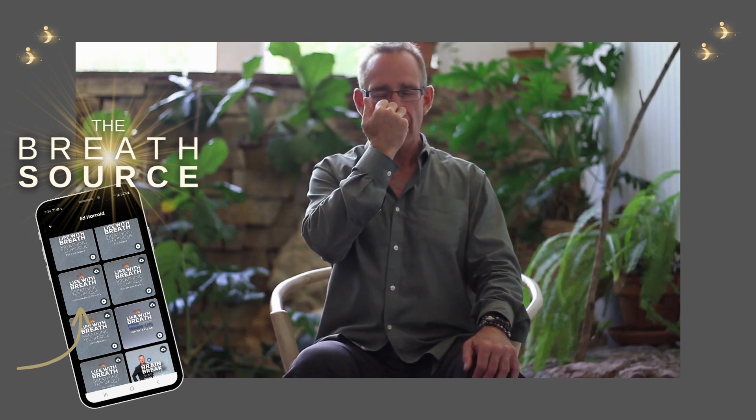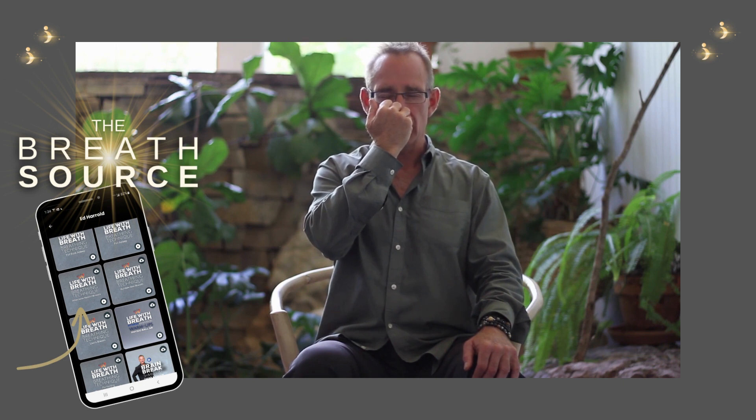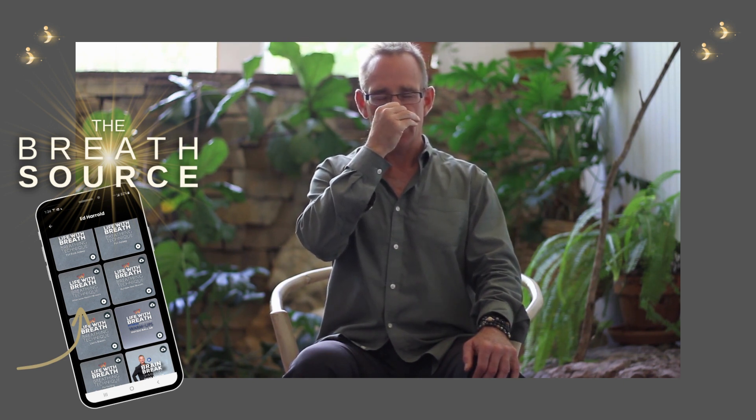Inhale left — you'll feel a little more calming. There'll be less of a heart rate spike. Close off, release, exhale right.